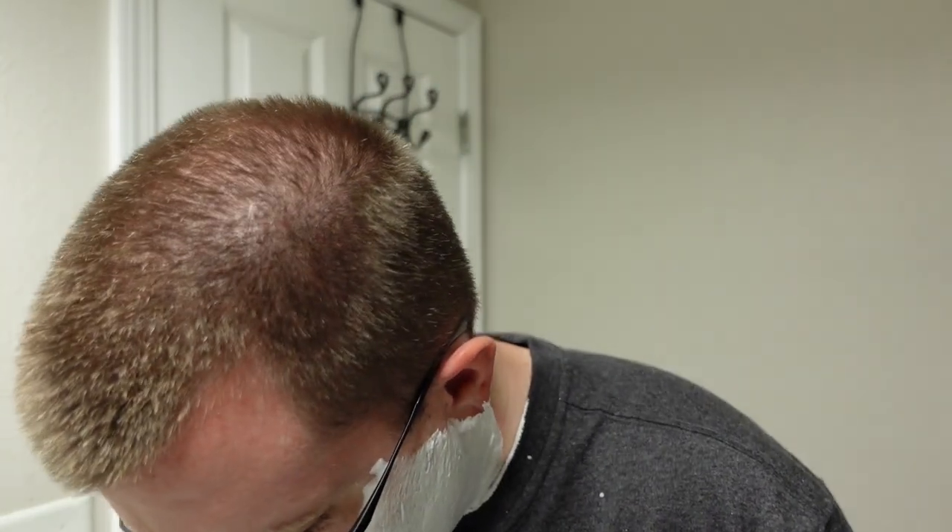Sevilla was awesome — if you ever have a chance to go, don't sleep on it. Okay, Lea shaving cream — I've made a mess all over my shirt as usual when I do a face lather. Got a Persona Platinum blade in the new-to-me Weber stainless steel razor, let's have a go.